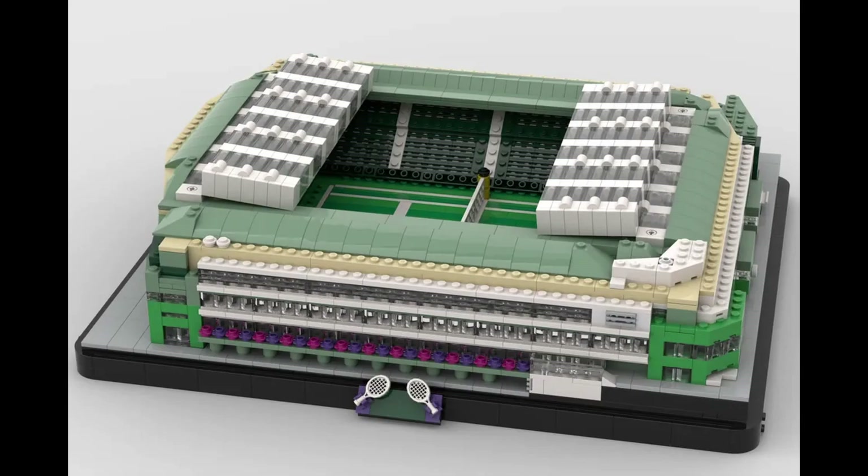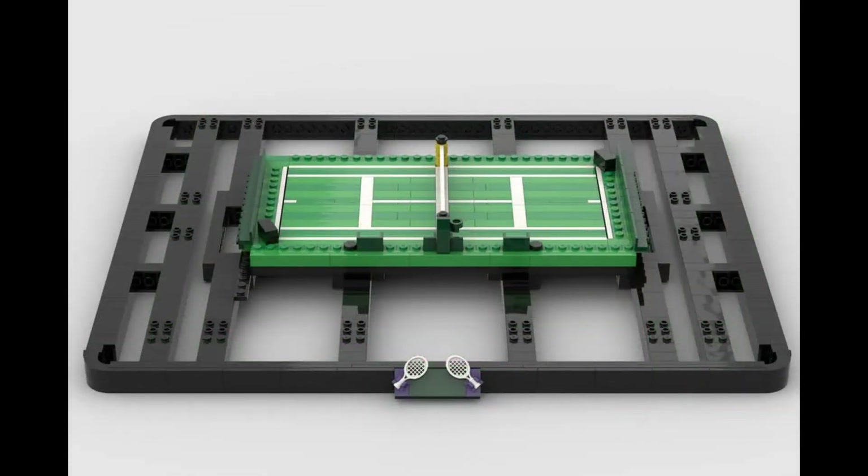One thing I really love about builds like this is the extra care and attention to detail put into making it modular. It's one thing to recreate something, but it's another to also think of the extra use cases — maybe you need to move it from room to room, put it in storage, or move it to another house. Making a large-ish build like this modular and breakable for transport is an underrated quality, and it matches the style of official LEGO stadium builds like the FC Barcelona and Manchester United stadiums.